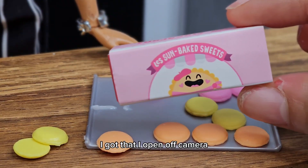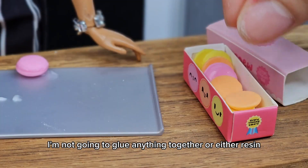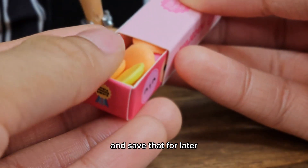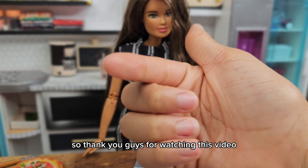Here's another capsule I got that I opened off-camera. This one came with macaroons. I'm not going to glue anything together or add the resin; I'm just going to put everything in the box and save that for later. This is what the front of the box looks like — I think it's so cute.